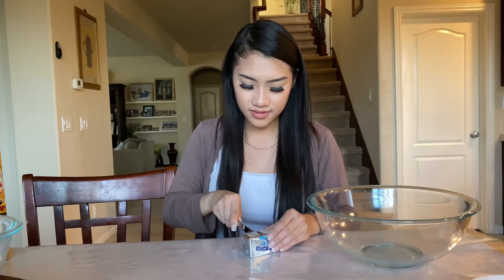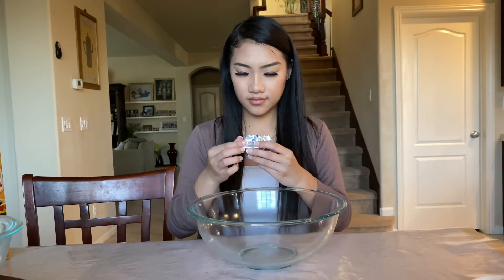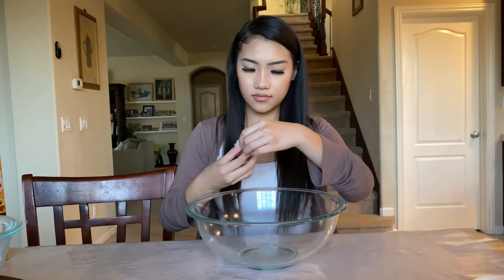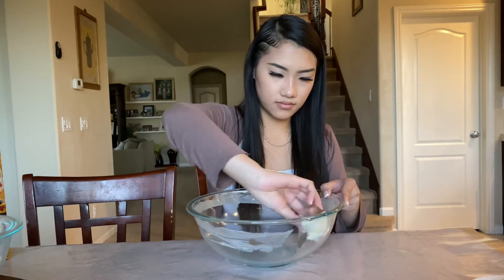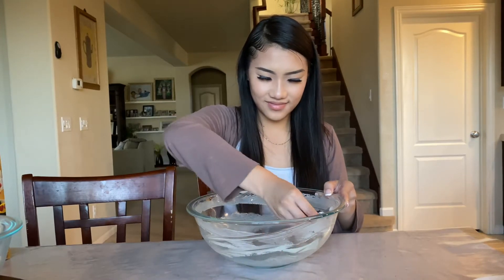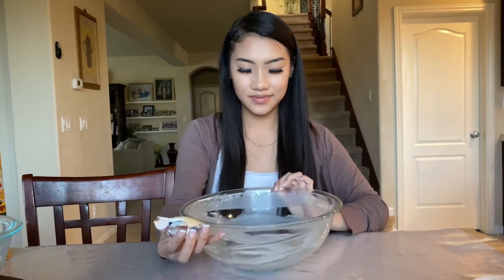We're going to be cutting three tablespoons of butter into our bigger bowl. Before we remove the whole wrapping, we're just going to take out a little bit and then outline the whole bowl with the butter so that when we mix it, it's a lot easier to stir the rice krispies. Boom — we got a bowl covered in butter.